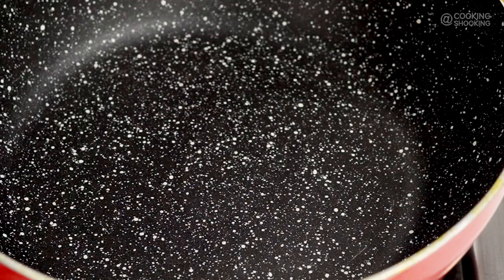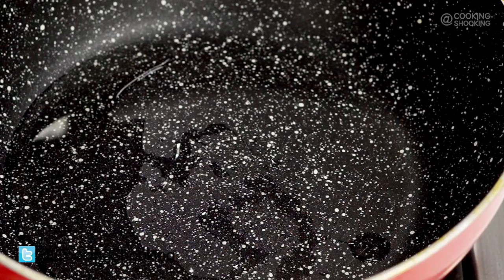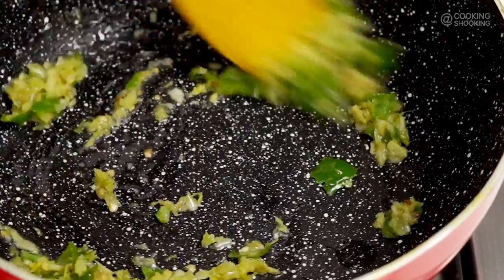Let's begin making the masala for our Frankie, for which I've got a pan which I'm going to heat up. To the pan, I'm going to add in about a tablespoon of oil. To the hot oil, I'm going to add in crushed garlic, ginger and green chilies — about 6-7 garlic cloves, about an inch of ginger and about 3 green chilies crushed together.